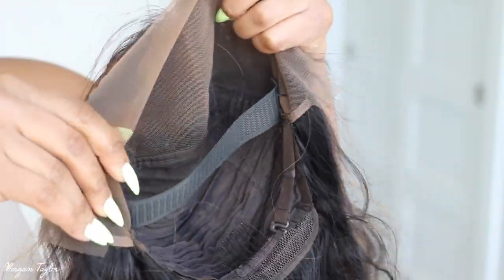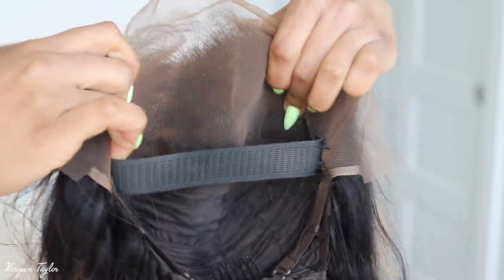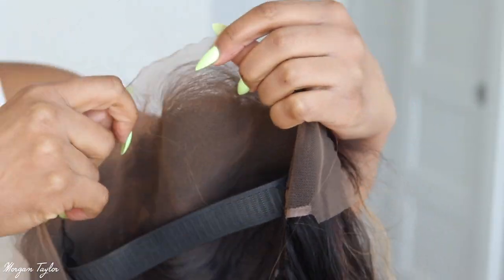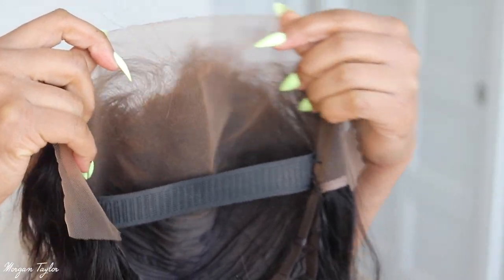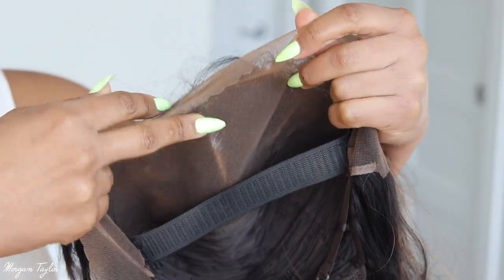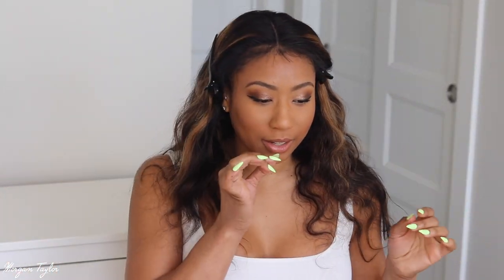I went ahead and installed the elastic band — as you can see it starts here on each side kind of by the combs, and at the top where the lace is. I did use the EBIN lace tint spray to tint the lace because I did not bleach the knots or anything like that. So I'm gonna go ahead and cut the lace and put the wig on. I have the wig on — I'm gonna go ahead and cut the lace off, then try to do these baby hairs real quick. For the rest of the hair I'm gonna use my curling iron.